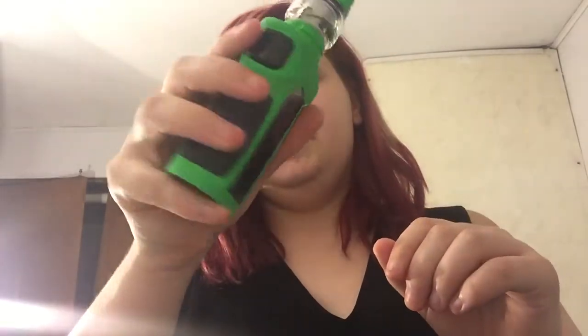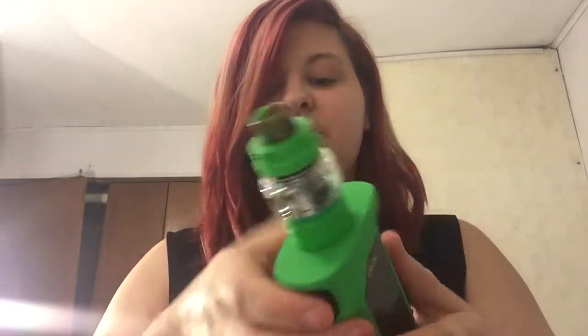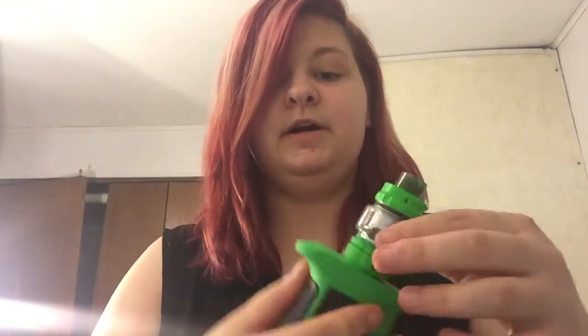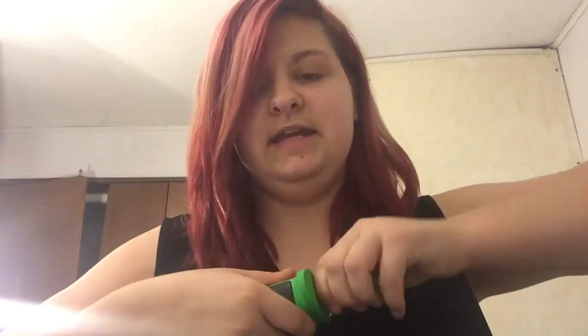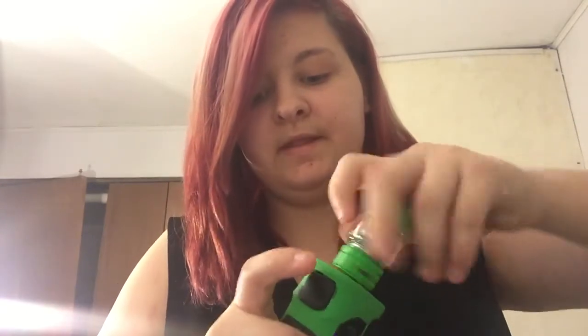But I wanted to do a review today on my Mag P3 — it's by Smok. And the tank on it, if I can even get it off — I got the kit and it comes with the kit. It says TFV16, designed by Smok.